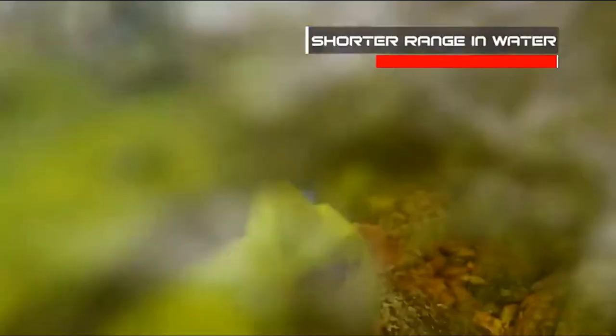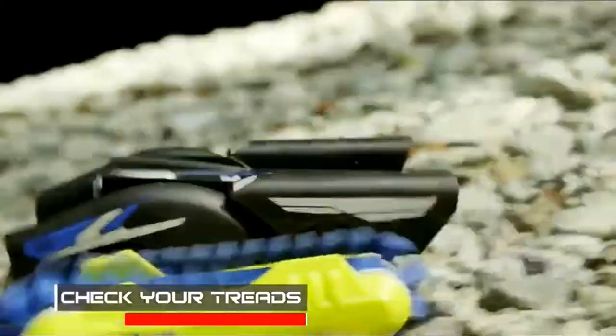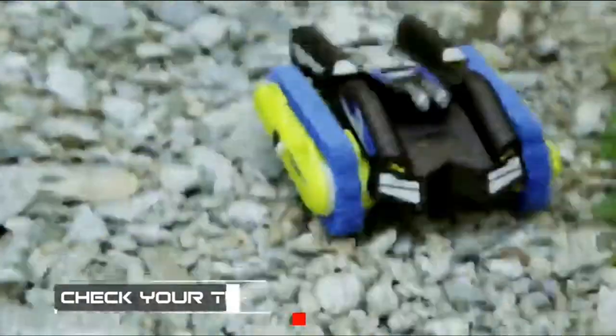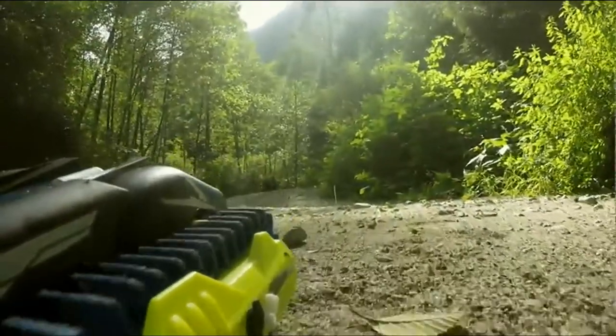Another thing you'll want to keep in mind is that the Thundertracks has a shorter RC range while it's in the water, so don't get too far from shore. The last thing I'll say is this: even though the Thundertracks can easily handle any terrain, make sure you check those treads after driving over surfaces like gravel or rocks. The smaller objects can get caught in there and that's going to slow down your performance. Thanks for tuning in today, guys. I am really excited about the Thundertracks and this is a vehicle that will really take you anywhere.